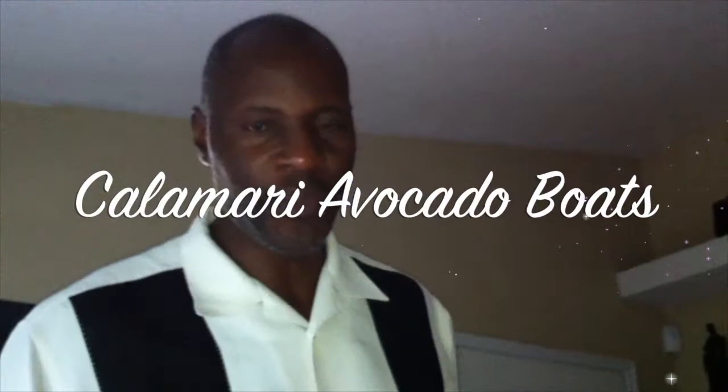This is Zoe with Nappy Chef and my little brother, and today we're helping my dad make calamari. Good afternoon everyone. This is Shane, your Nappy Chef. Today I'm going to show you how to make Jamaican calamari.